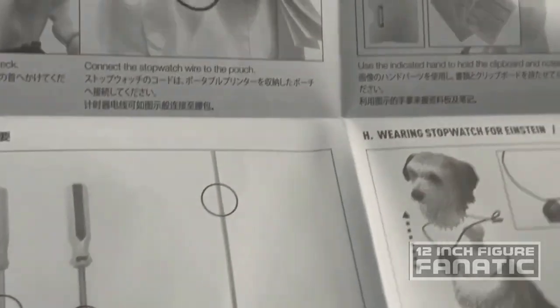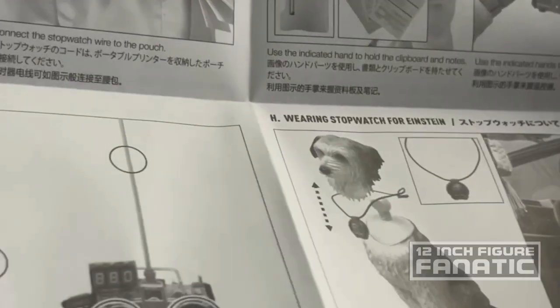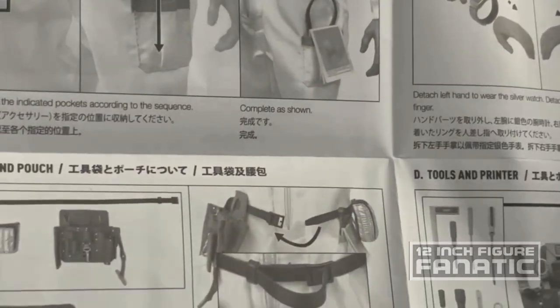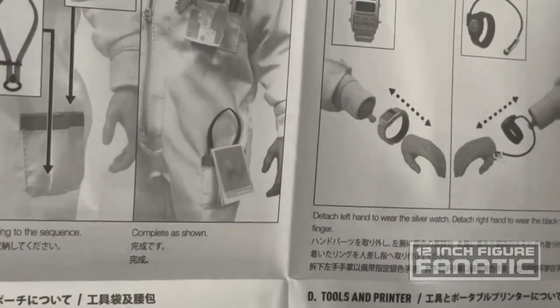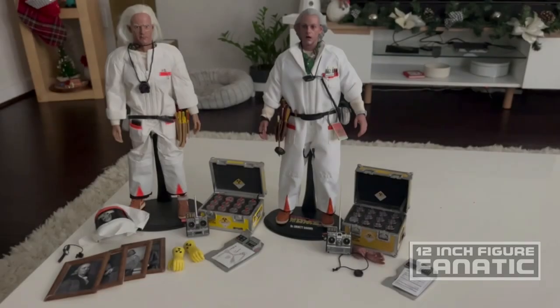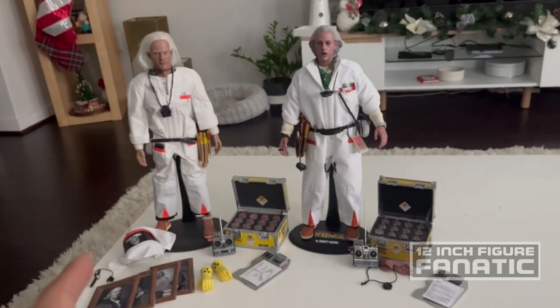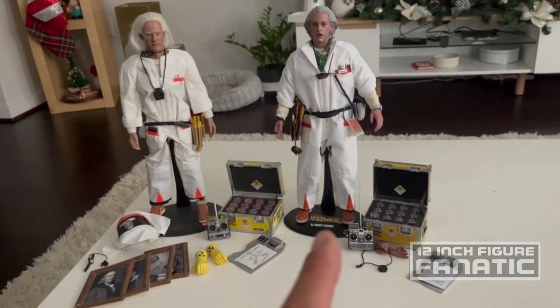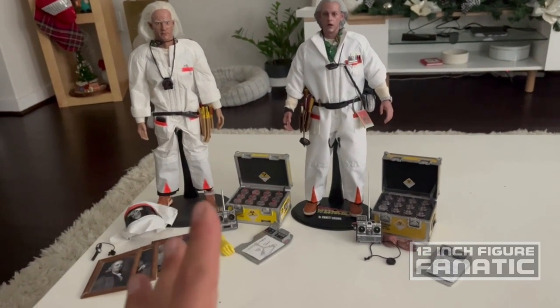It does give some indication of how to put this all together — that's good. Let's go ahead and do that, and then we're going to do a side-by-side with my custom. So here are the two figures side by side: to the left is my custom and to the right is the new Hot Toys one I just reviewed.